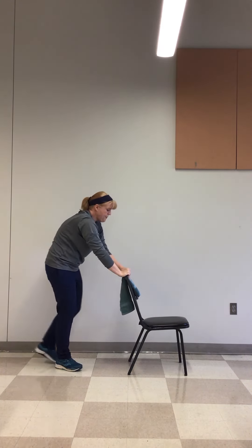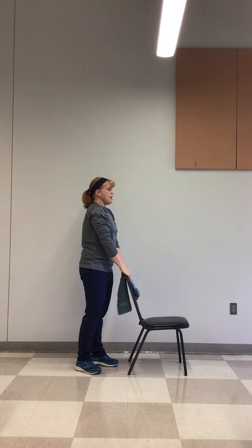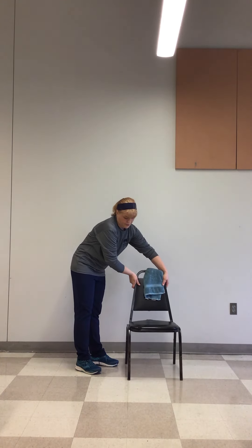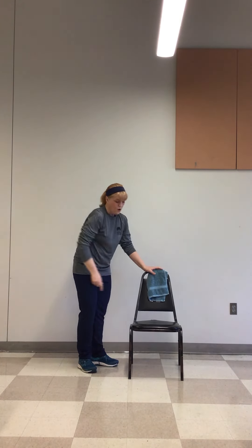Then we're going to come back up. Inhale. Exhale. I'm going to turn my chair around. So we're here at the side. We're going to use our chair for some stability. What we're going to do is put our hand on the chair, our right hand on our right hip, and then we're going to do some forward kicks like this. We'll do about ten of these on each side.